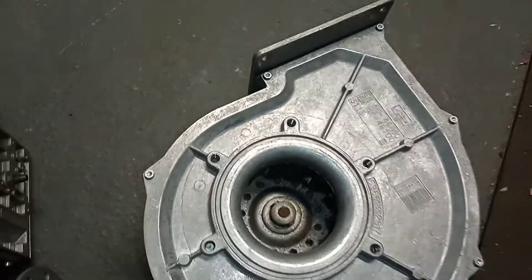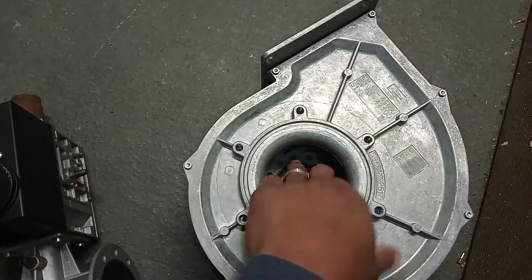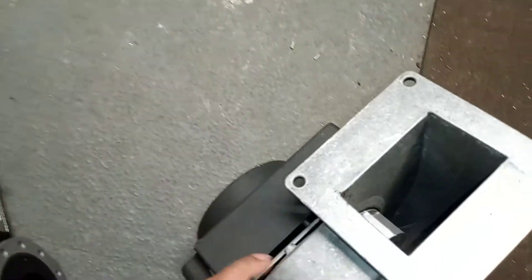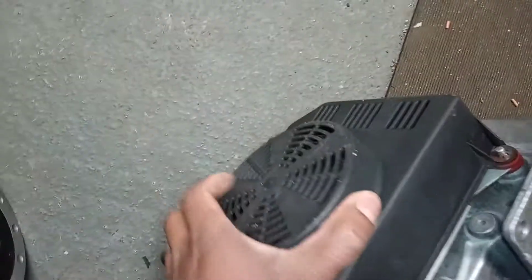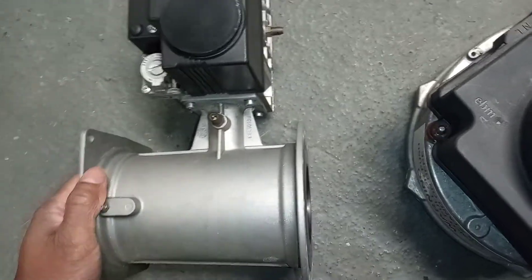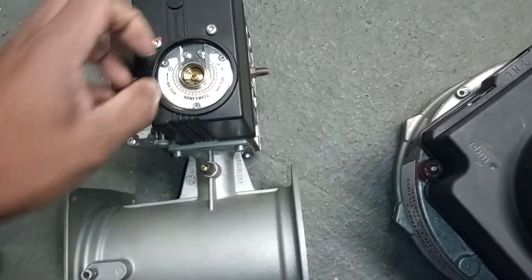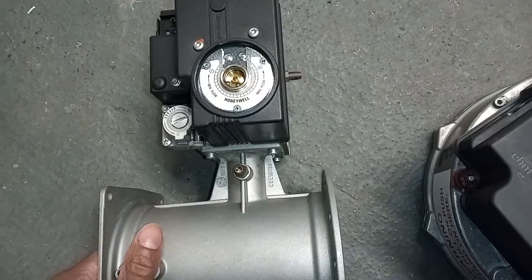Here you have some other parts out of situ. You have the fan here, and over here you have the gas valve and the venturi.